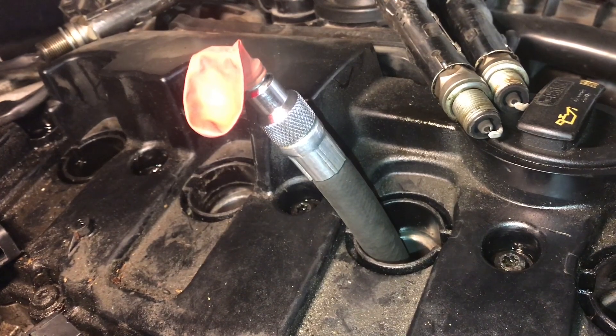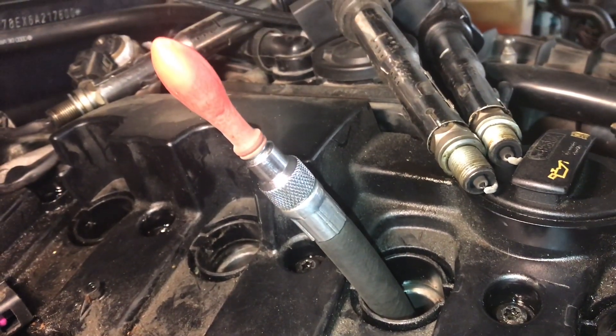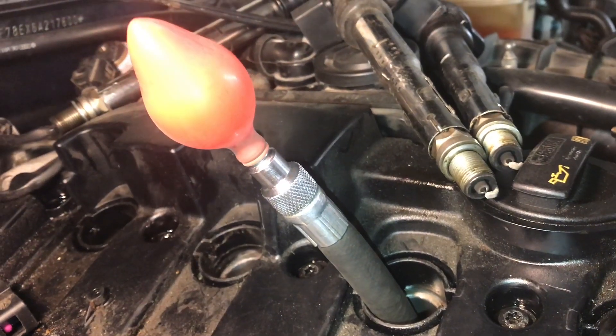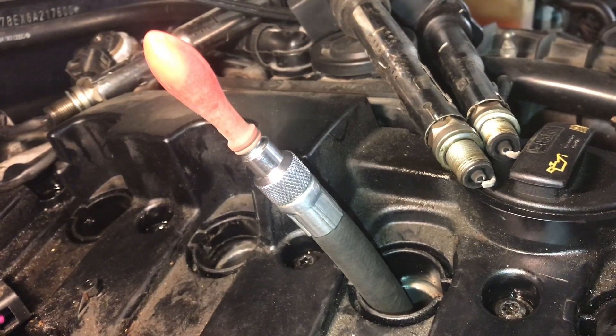Now we will crank the engine over until we see the balloon inflate. This means we have gone through enough of the stages and we're now at the compression stage.